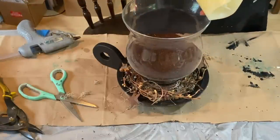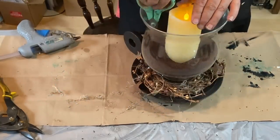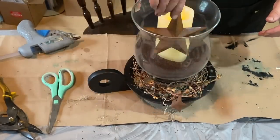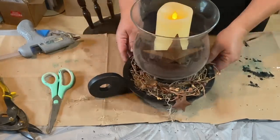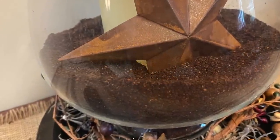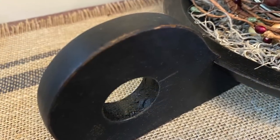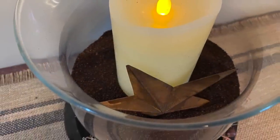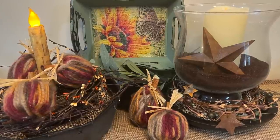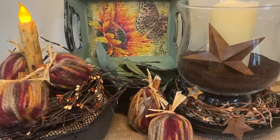I like to use coffee beans in some of my designs, but this is actually coffee grounds — a very inexpensive bag that I found. I couldn't find any beans so I just poured a 12-ounce bag into the bowl, then added a candle and a rusty star down inside and it's all done. So my three fall primitive creations today — I hope you like them! Leave me a comment down below and let me know which one was your favorite. I appreciate you watching and have a great day!